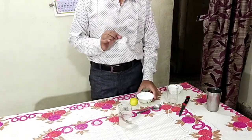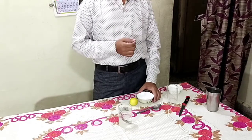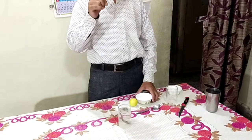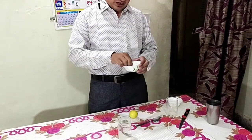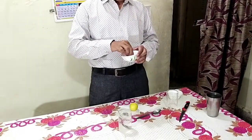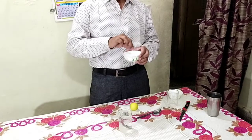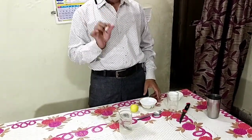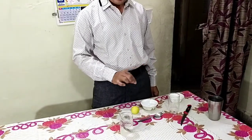Then we need 1 pinch of salt. What is meant by 1 pinch of salt? This is my index finger and this is my thumb. How much salt I can pick up with 2 fingers — index finger and thumb finger — you have to add that much only.